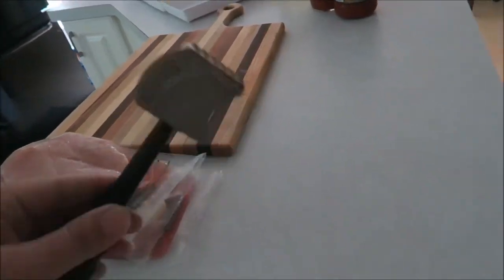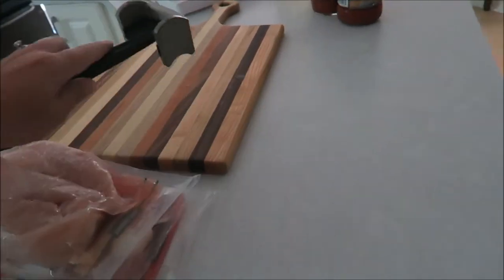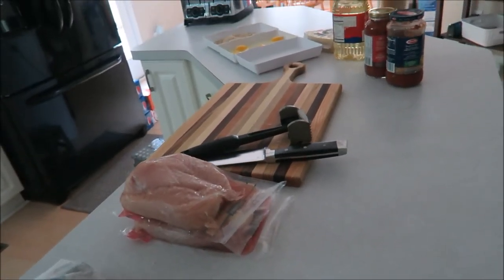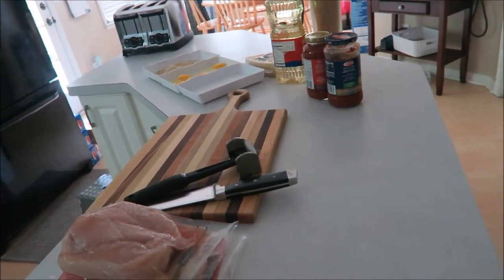That reminds me you'll also want a meat tenderizer. Mine is a Chef Mate one from Target, so it's not even an expensive one. And then you will want a good knife to cut all the chicken down. I like to lay everything out as I'm cooking because this meal kind of goes fast once it starts.